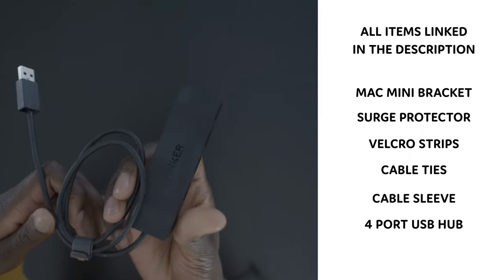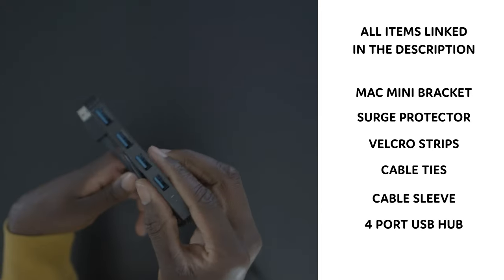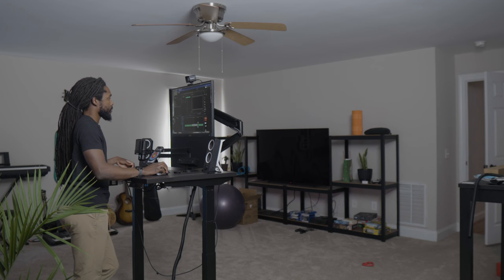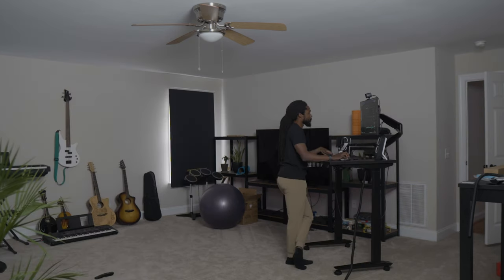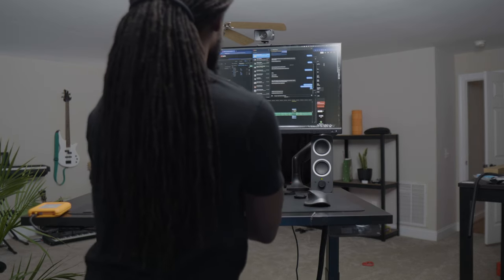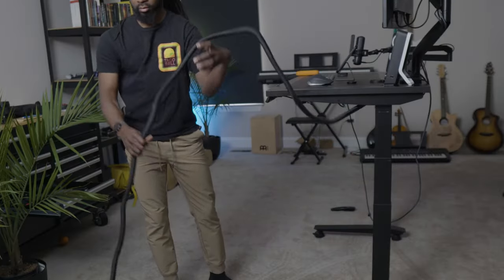Last but not least I got an Anker USB hub — Anker is the brand — just so I can add more USB ports to my setup. The thing I had to keep in mind is that sometimes I move my desk depending on what's going on, so I wanted to make sure that only one long cable was coming off of my desk.